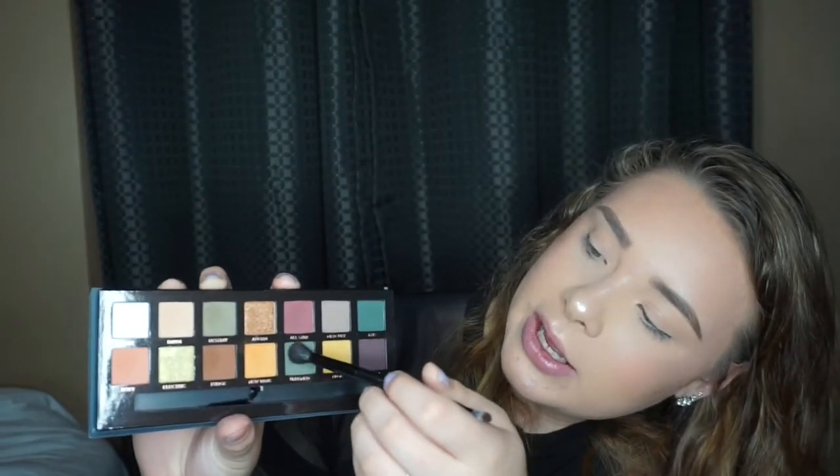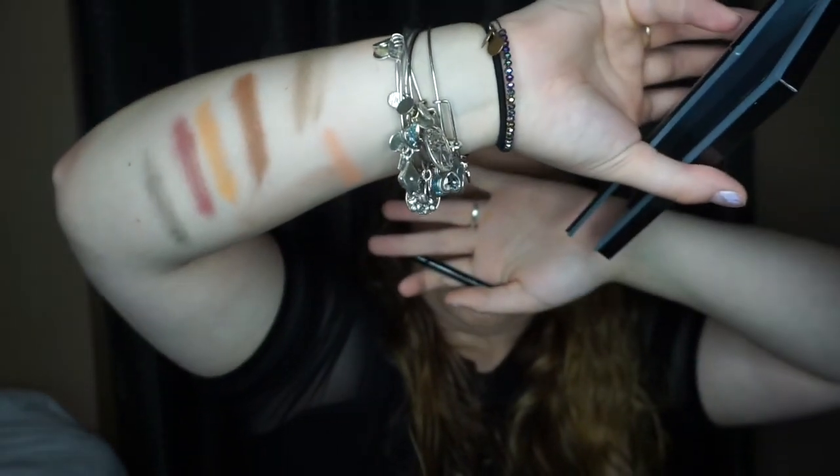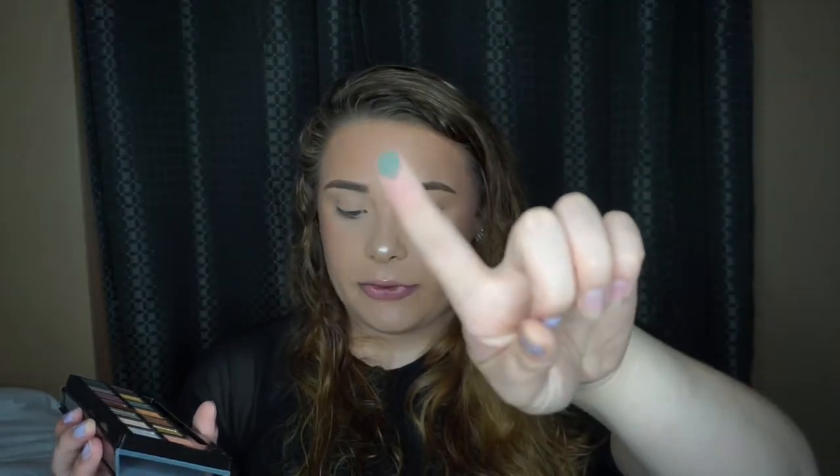Going into Untamed — I also heard this was a problem shade. I definitely see the resemblance in how much fallout Roxy and Untamed have; they seem to be the two more problematic ones. Untamed seemed really patchy and splotchy on my arm with the brush, but when I tried it with my finger it came off really, really pigmented and went on really nicely.